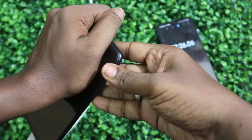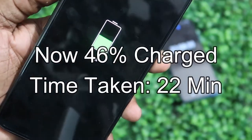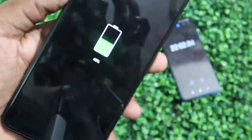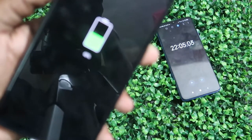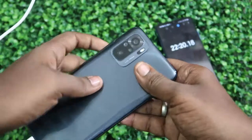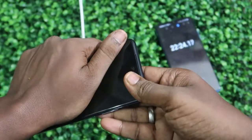The battery is now at 46% and total time taken is just 22 minutes. It is charging faster than during the phone ON condition. The heat is also very minimal — significantly less than during phone ON charging.